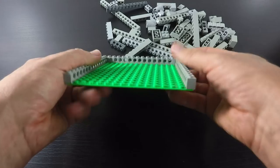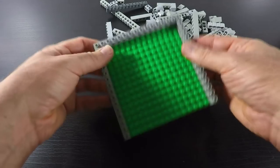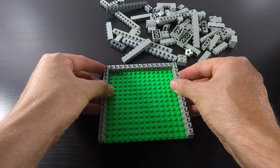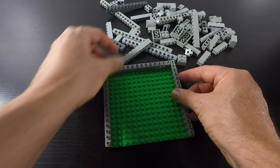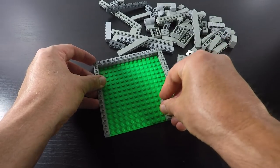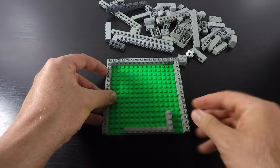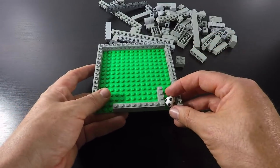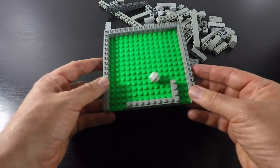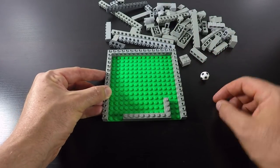We just start with a basic frame. I like to use these small base plates, just because they're nice and compact — you don't have to worry about adding blocks to hold plates together. We just put the outside here and start with some edging. We're not gonna use a marble; we'll use a Lego marble, which is a football or a basketball. And that's pretty much the concept.